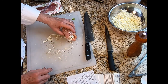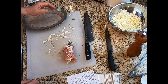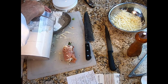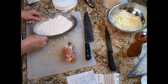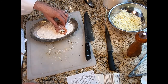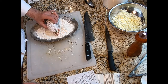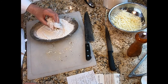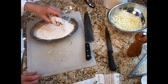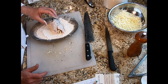Now we're going to dredge in flour. Take the sizzle plate, put some flour down onto it nice and even. This is called dredging — take the saltimbocca roll and roll it in the flour, getting it well coated all the way around. According to our prep list, we've dredged it in flour. Now it is ready to cook.